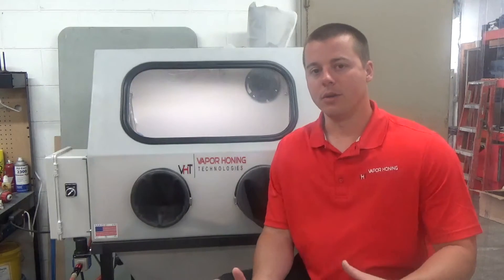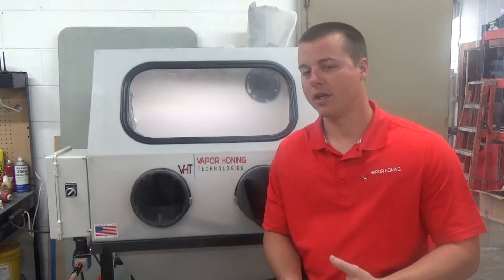One thing to note, depending on what you're doing — whether it's coating preparation, surface finishing CNC parts, or restoring antique motorcycle or car parts — you're going to be able to know when the abrasive breaks down. You're going to be able to see the finish change. There's going to be a definite difference between the surface finish when you began with that abrasive and when it's spent and used up. It's all by sight.